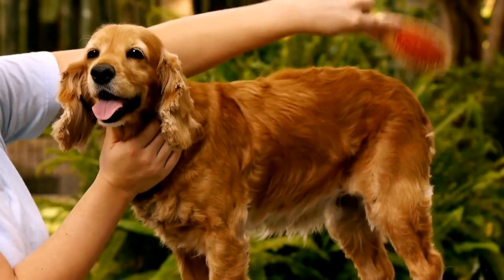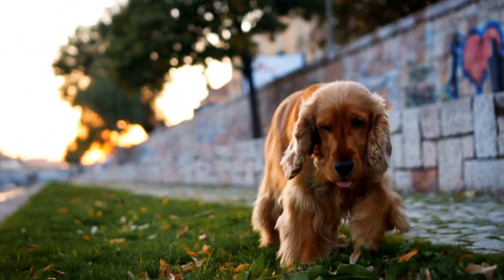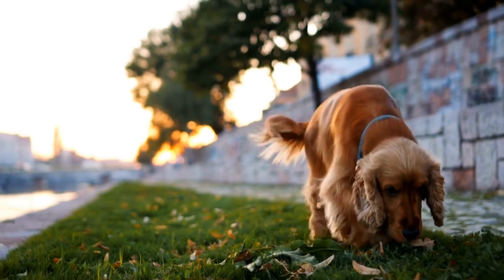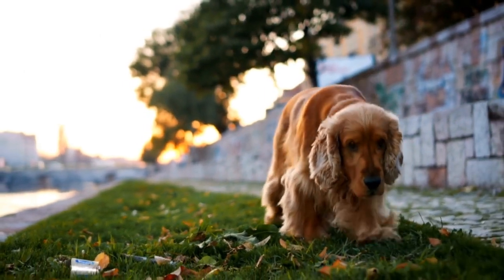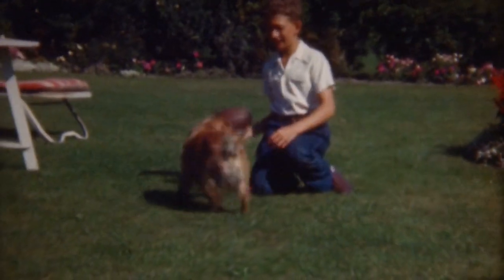Consistency is key when training your English Springer Spaniel. Make sure everyone in the household is using the same clicker training techniques and rewards to avoid confusion for the dog. Training sessions should be kept short and frequent to keep the dog engaged and prevent them from getting bored or frustrated.